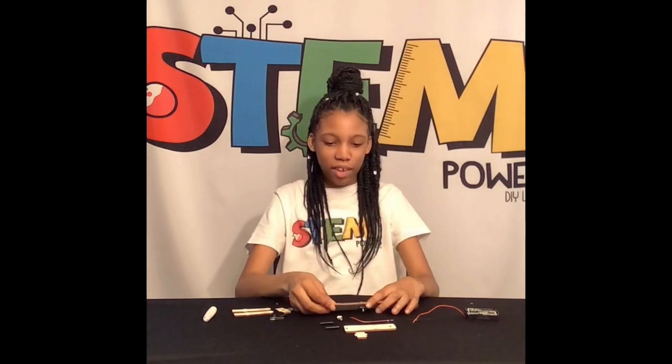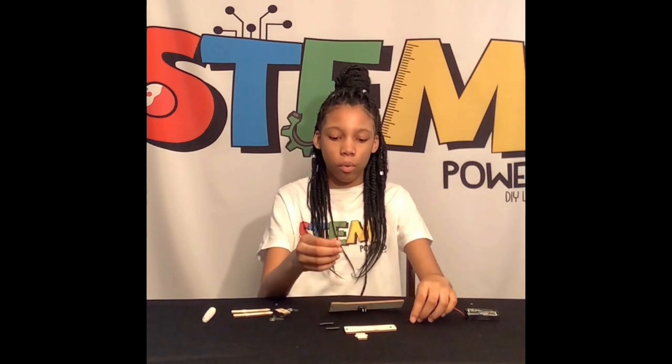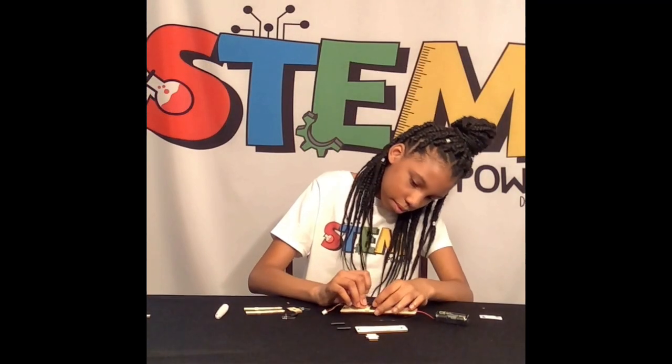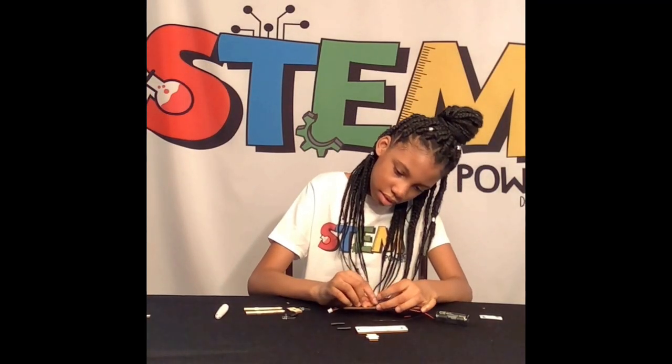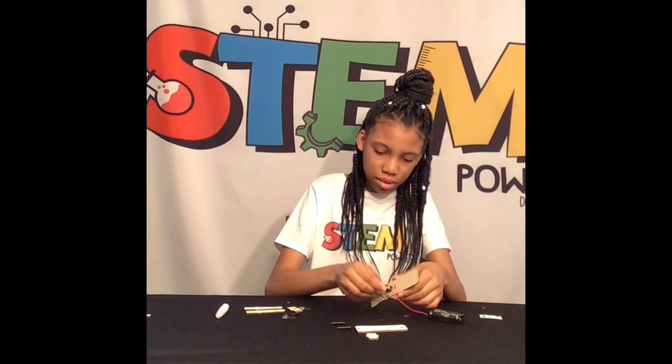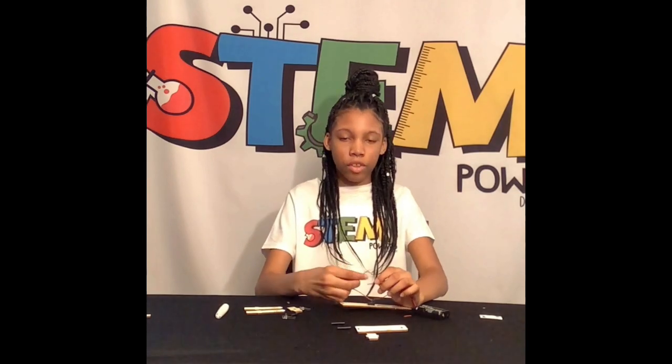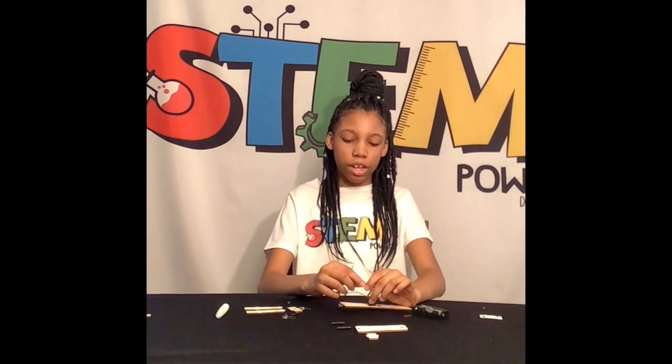Now we will start with our wires. Only the red wires will be going through these. And for the black wires, we will just put those together.